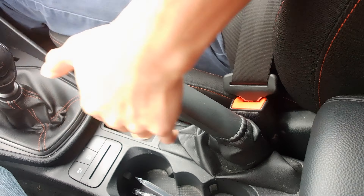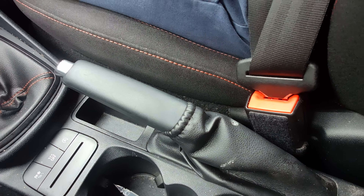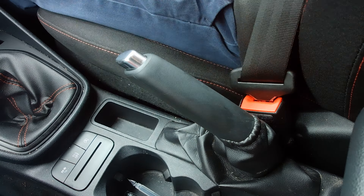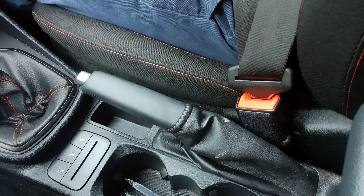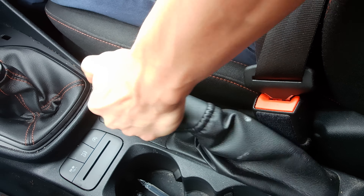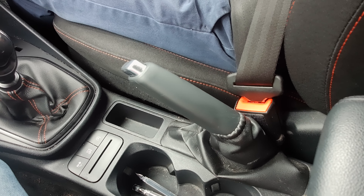Very good. And then when you secure it, you can do it two ways: you can press it up, pull it up — that's it. Or another way, you can press the button if you don't like the noise. There you go, very good. Enjoy and subscribe to the channel please.